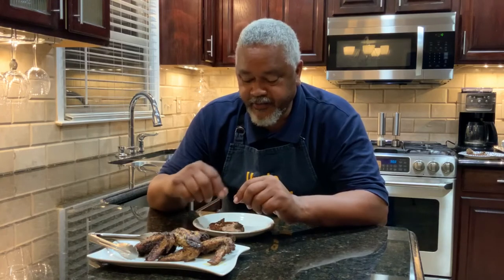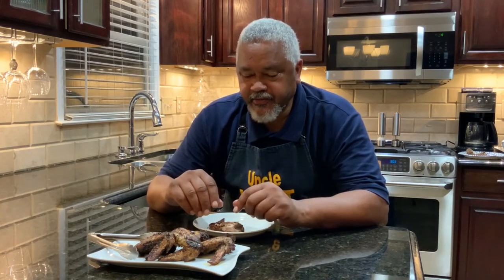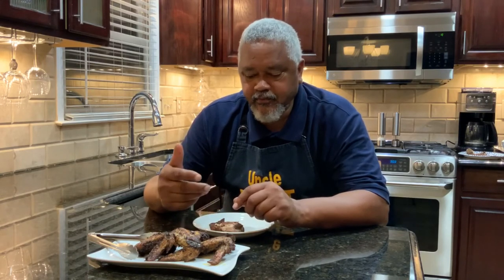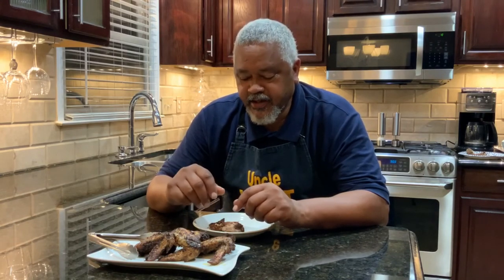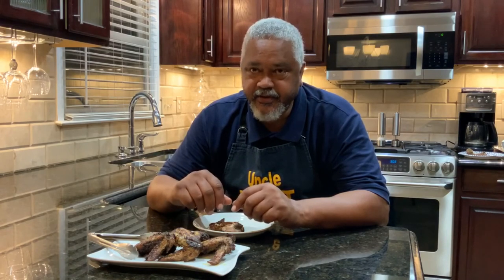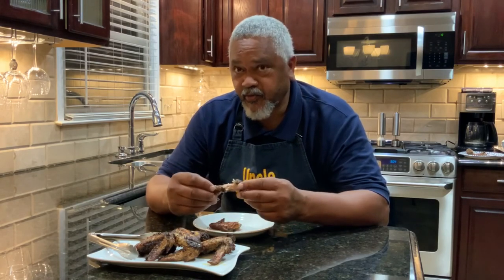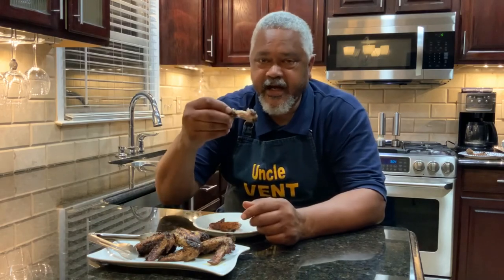You've got to try the Jamaican Jerk recipe — it's simple, quick, and easy. In the Ninja Foodi, we didn't start with frozen wings, we started with fresh wings, and it took a little over 15 minutes. I turned the wings about every five minutes or so. Just keep your eye on them and make sure you get an internal temperature of at least 165 degrees. I do mine to about 170-175 to make them a little more tender. Try it out and let me know what you think.